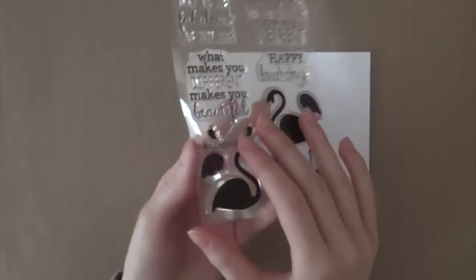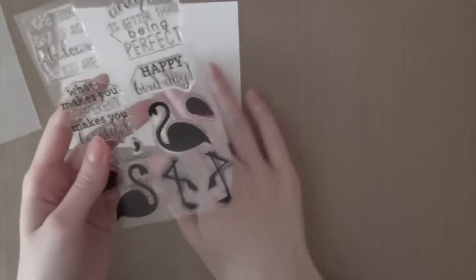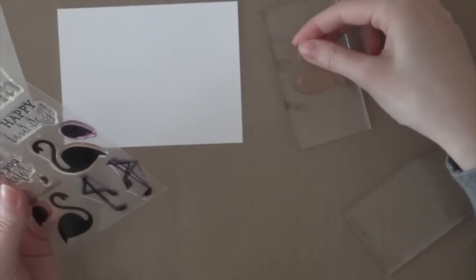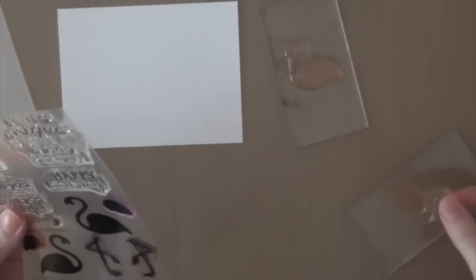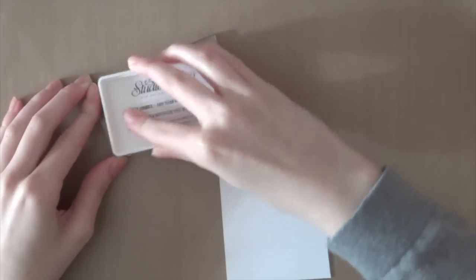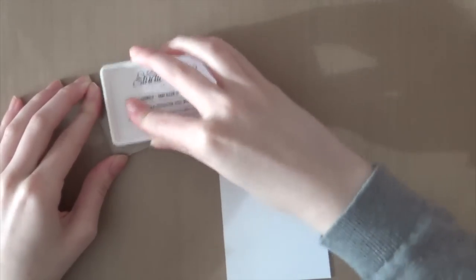I'm going to start out with a piece of white Nina cardstock and the Fabulous Flamingo stamp set from Reverse Confetti. I think this stamp set is just simply awesome. I'm going to mount those stamps on an acrylic block and then use the Flamingo ink from Studio Calico. I thought this ink would be simply perfect for this stamp set since it's called Flamingo.